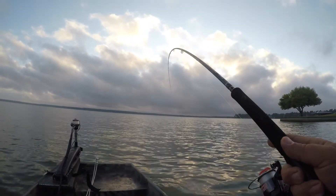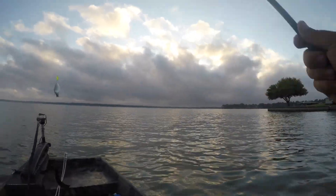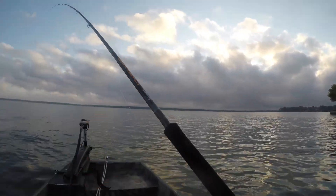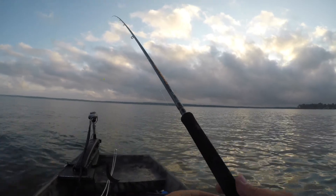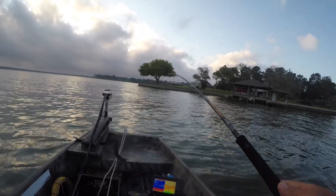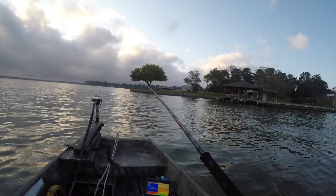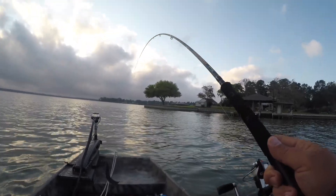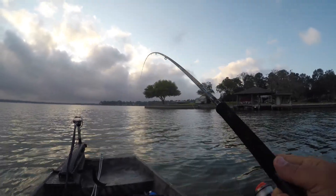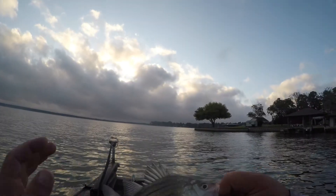First fish of the day here — believe it's gonna be a white bass, a little small in size. I couldn't have gone better. Just got like three hits in a row on that one. There's another hit. There's a fish. Yellow bass — they're loving this chartreuse today. A little yellow bass, sir.